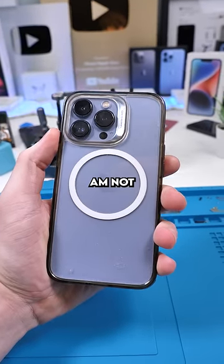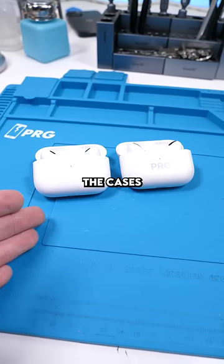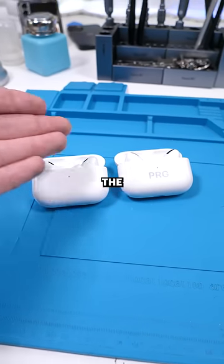Which is why I myself am not upgrading this year — if I don't break it. I want to see if the cases are interchangeable and possibly even the actual earbuds.